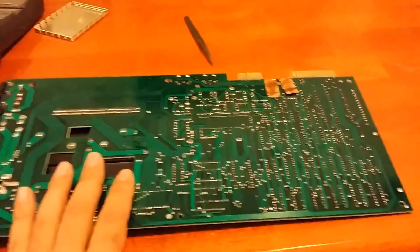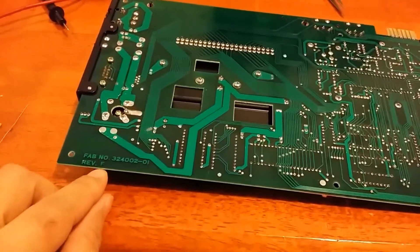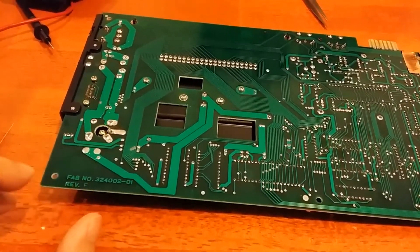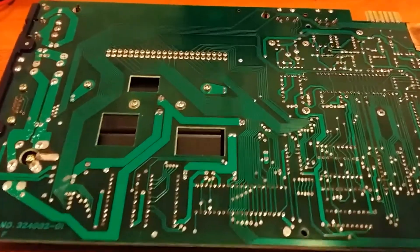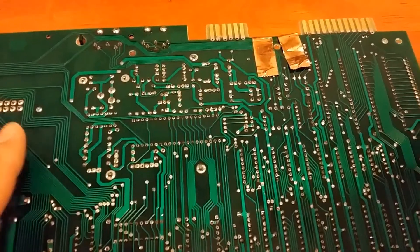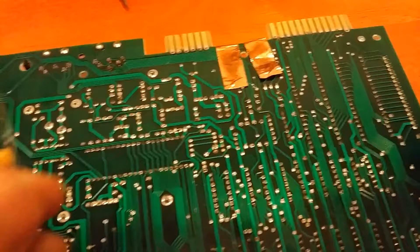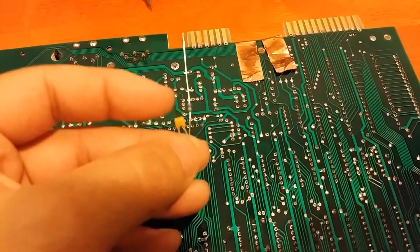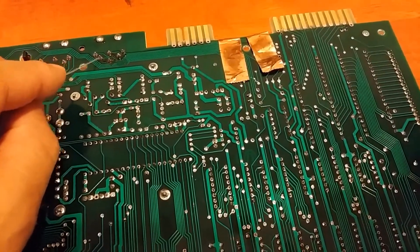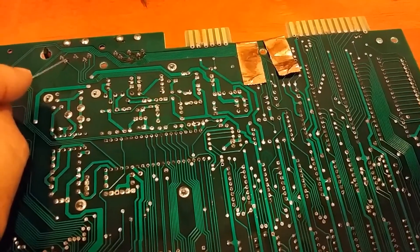I have the motherboard of my VIC-20 out on the desk here and I have a Revision F motherboard. Now most of the online tutorials show a Revision N motherboard, and that is a lot newer than this one. However this one looks like it will lend itself to the mod very well. Basically what I have to do is connect pin 2 of that chip to this capacitor and then this 75 ohm resistor and then connect that to this pin on the DIN 5 connector.